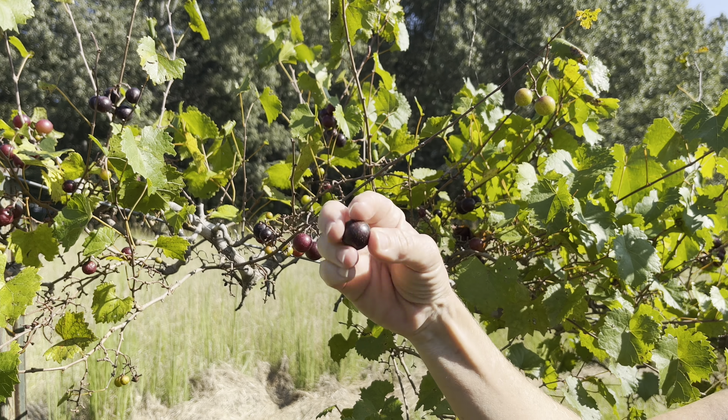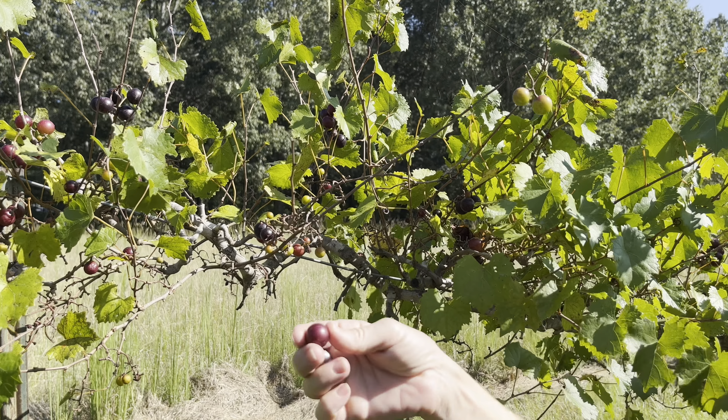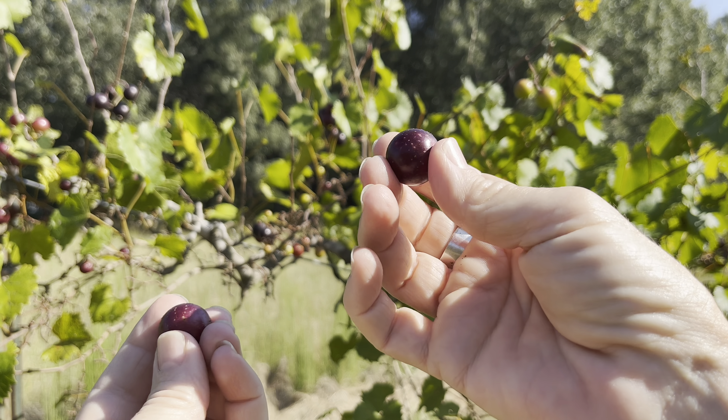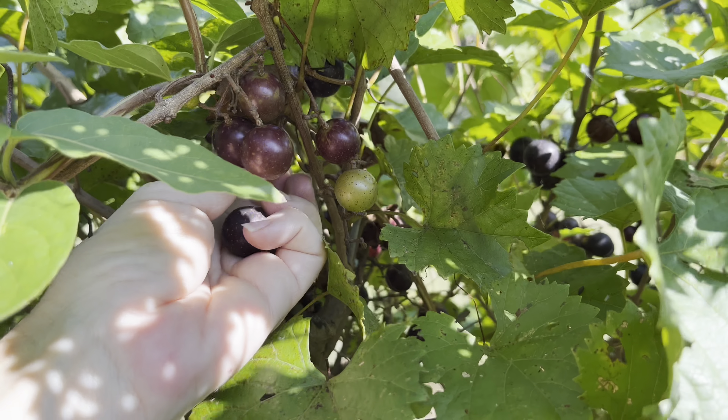The ones that you really want to pick are the ones that are kind of a really deep black color that are not as shiny. I'm going to pick one that's not completely ripe so you can see the difference. This dark black, deep purple one is not real shiny — it's kind of dull looking, as opposed to this one which is shiny. You can tell by the way they feel too. That one's kind of soft and this one's more firm. This is really the best time to pick a muscadine: when it gets that little bit more dull look and it's not as shiny — that's the best time to harvest these.